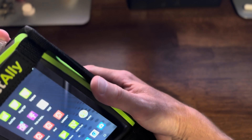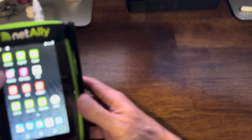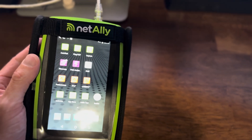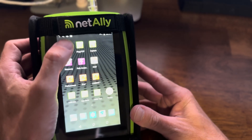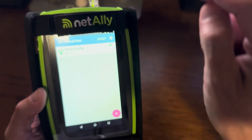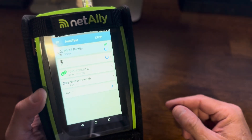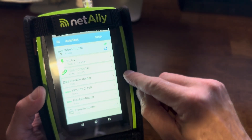So first thing I'll do is I'll plug this in right here. And let's do an auto test — we'll do it right up here. That's going to start pulling some data as soon as I hit start. There we go. So what it's doing now is it's running eight different tests. We'll take a look at those in just a second.